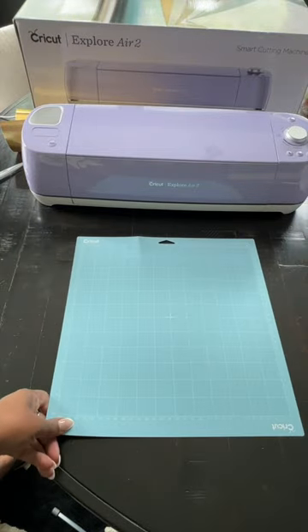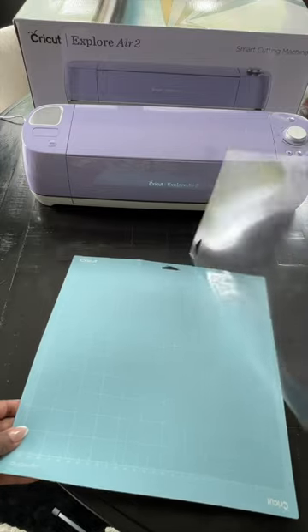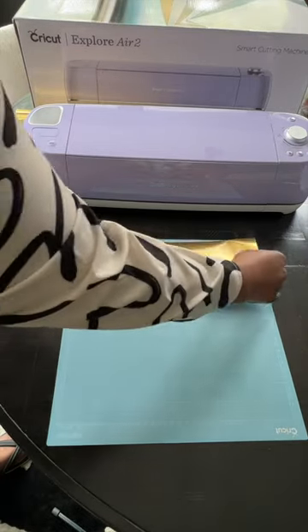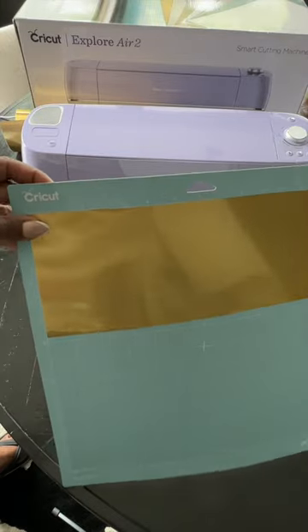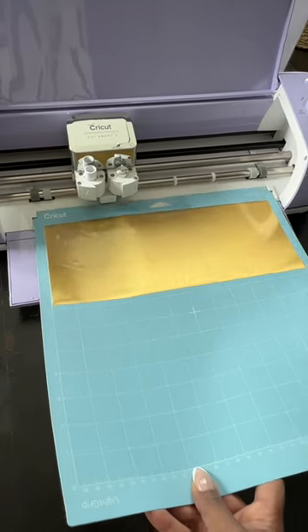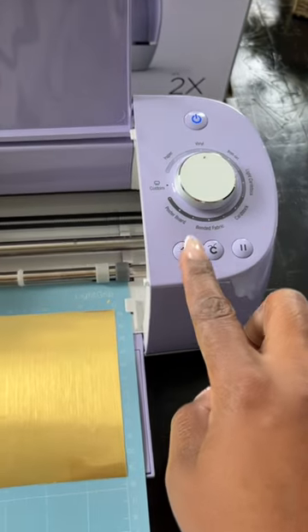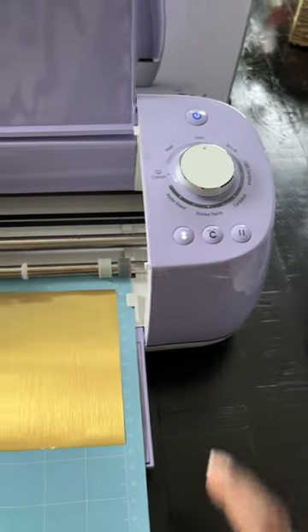Now I'm going to take the vinyl and stick it to the cutting mat. The mats usually come with a film on top — when you're ready to use it, take the film off. The top of the mat is sticky. It should be sitting right at the edge of the wheels. When the machine is ready, you will see the arrow blink. Now your vinyl is ready for cutting.